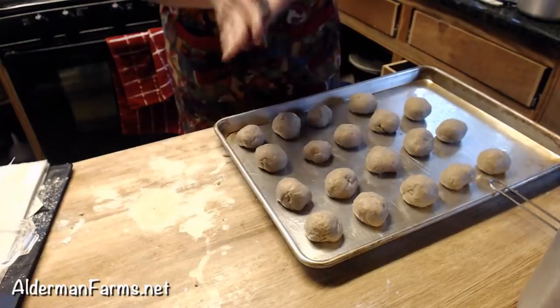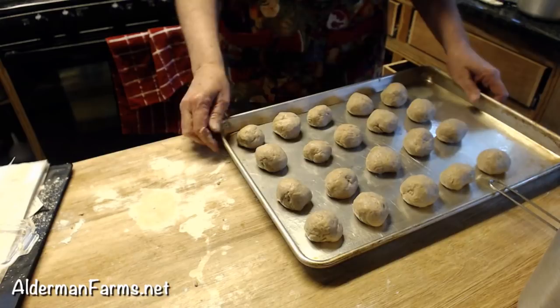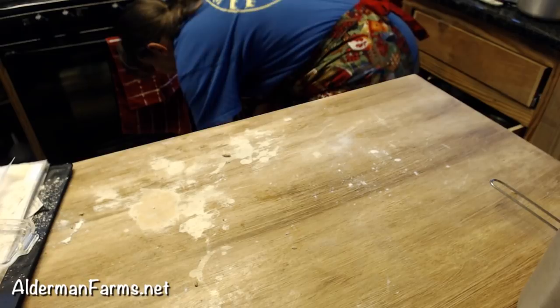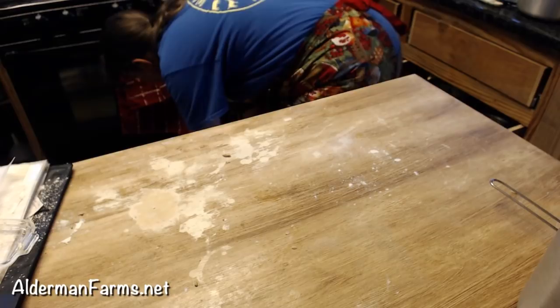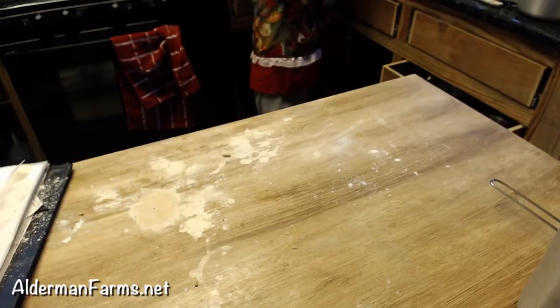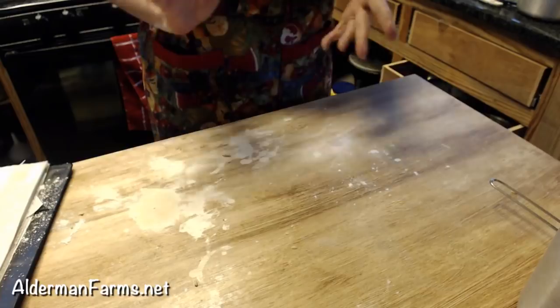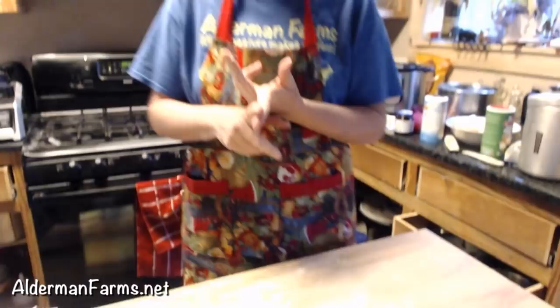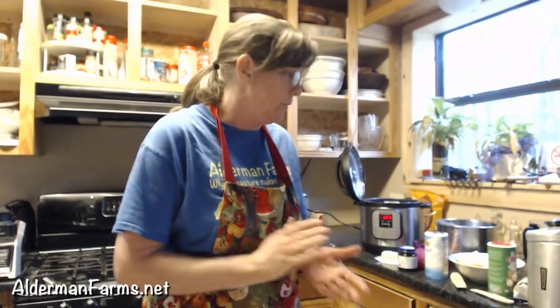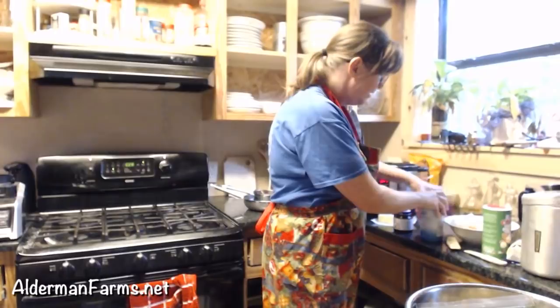I'm putting the rolls in the warming drawer, hopefully they'll be risen. Remind me about them — I might forget. The pie crust is fixing to come out. Rolls are in the warmer, my syrup is cooling. As soon as the pie crust comes out, I'm going to get the squash bisque going. And it's so easy — very, very simple. I have all my stuff here ready. It's on page 22 — actually page 16 of our e-book, 20 Easy Instant Pot Recipes.